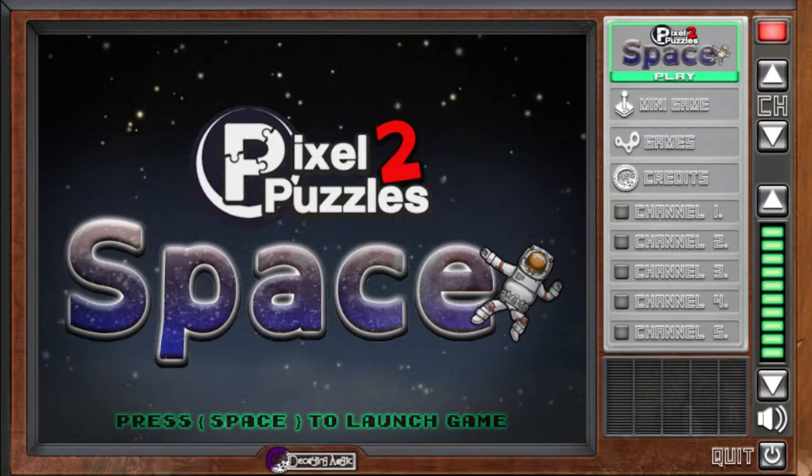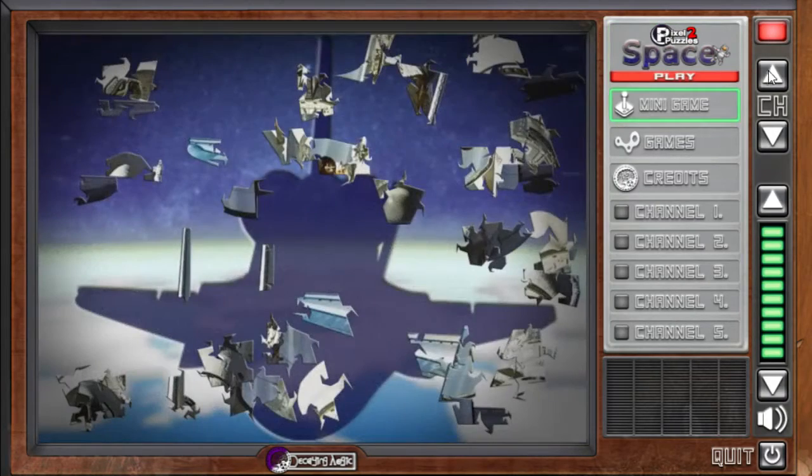Hey guys, today I'm going to be checking out Pixel Puzzles 2 Space. This is a traditional style jigsaw puzzle game.